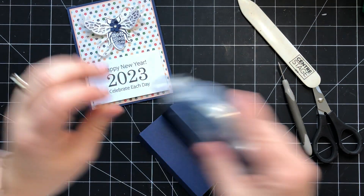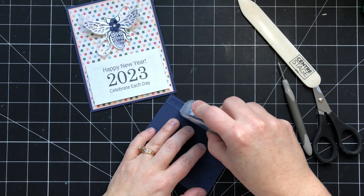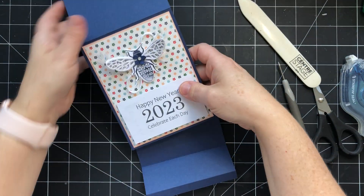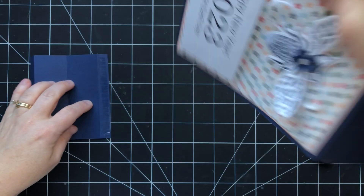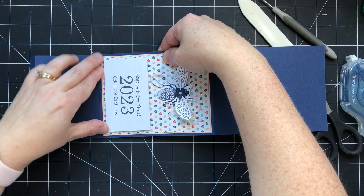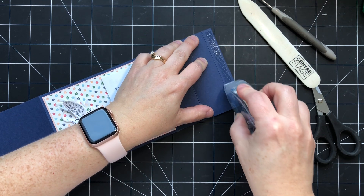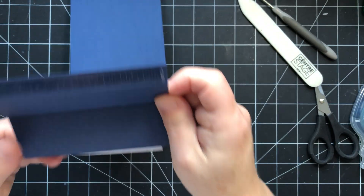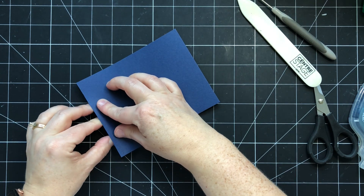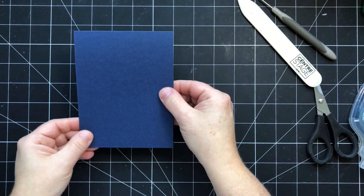Now I'm going to take some Seal Plus and add a strip down here — you can also use multi-purpose glue or tear and tape. I'll open my card, line this up with the score line, and push down. Then I'll do the same thing on the other side — fold this in, fold this back, and close the card. That's going to create the easel so it stands up nicely.